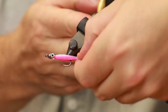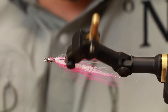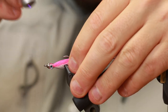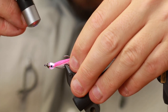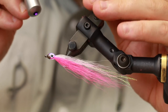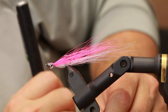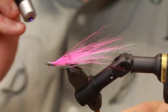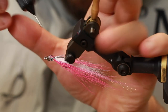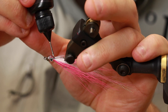I'm going to fold the bucktail back and look at how it looks. There we go — looks very good from the front as well. I need a bit more UV glue here to make the head more complete.